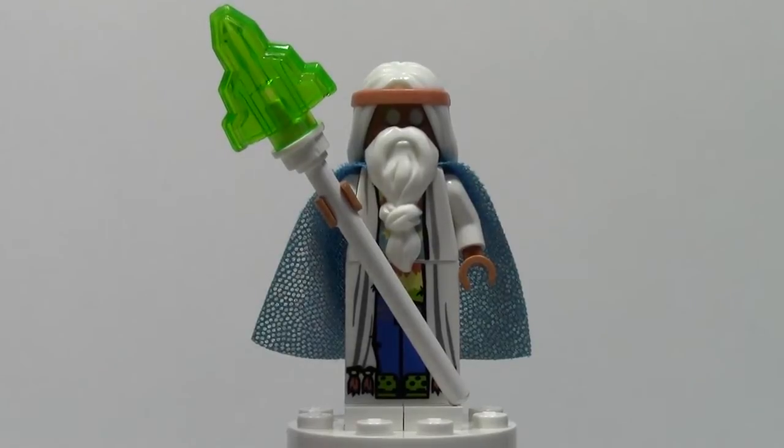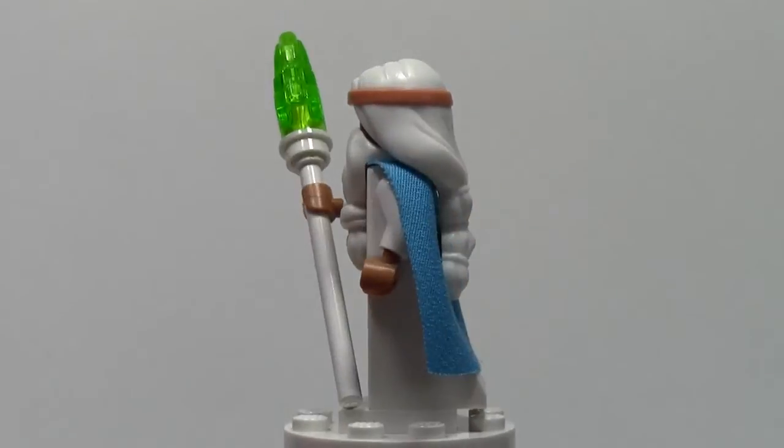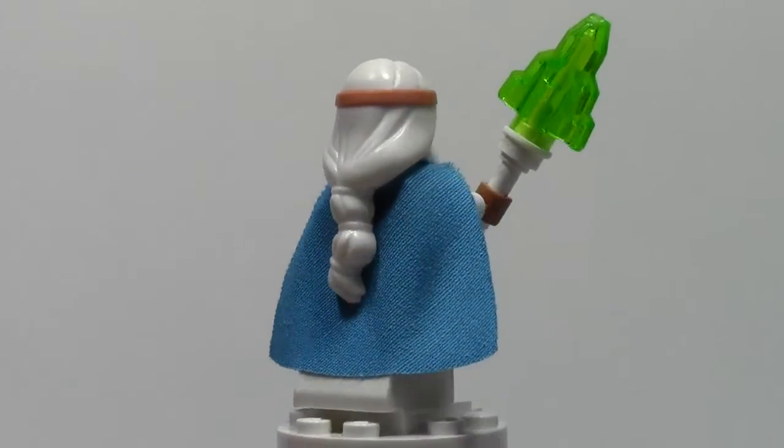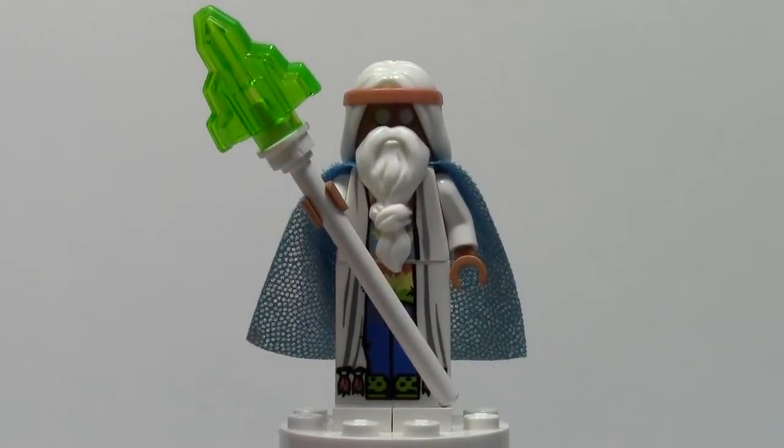Let's just do a quick 360 of this figure before we go into close-ups. Time to go into close-ups.